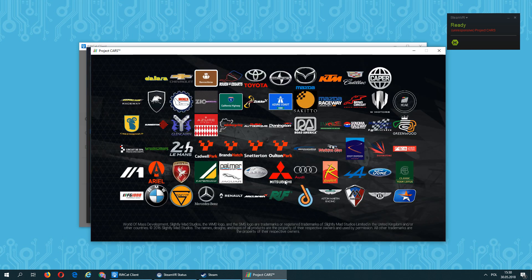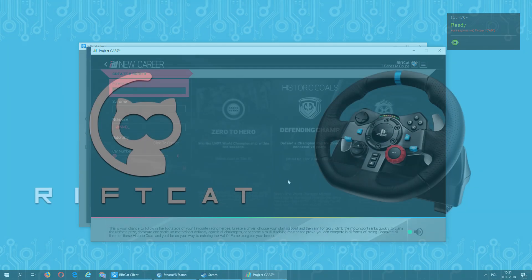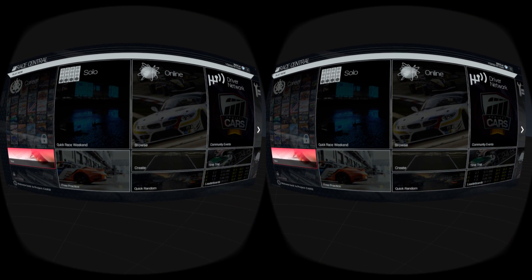When the game loads, your head movements will let you look around and you will be able to see the in-game menu. The game works best with a steering wheel, but it can also be played with the keyboard or gamepad. Feel free to play with whatever is available to you. You can choose many different game modes.